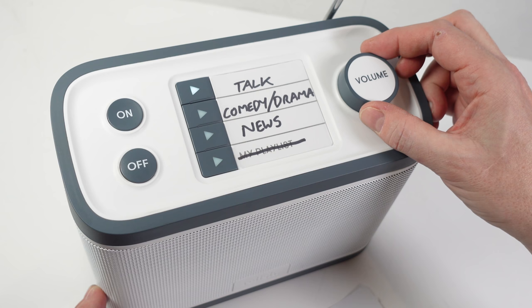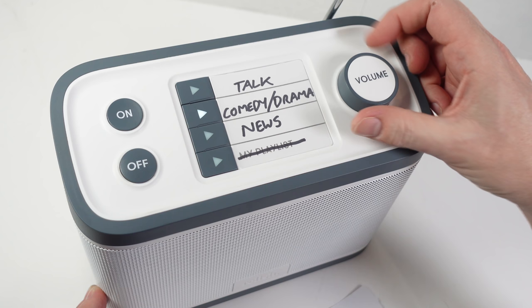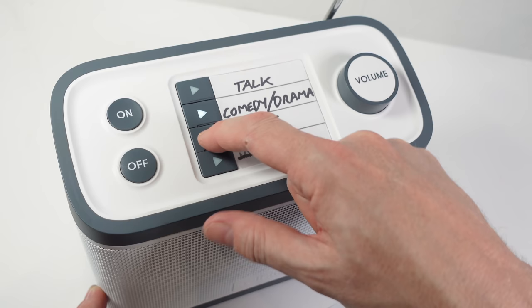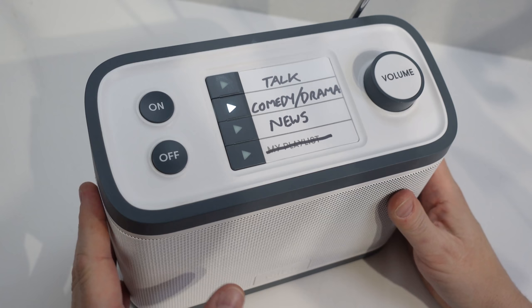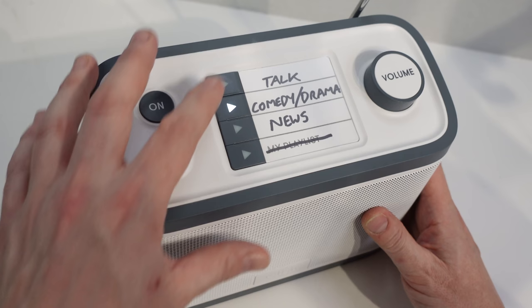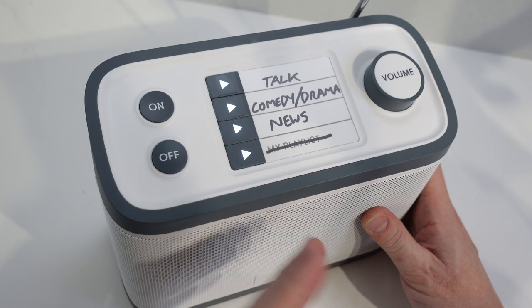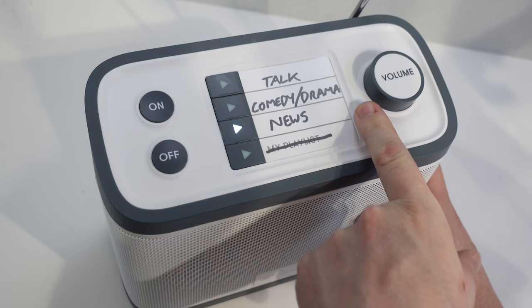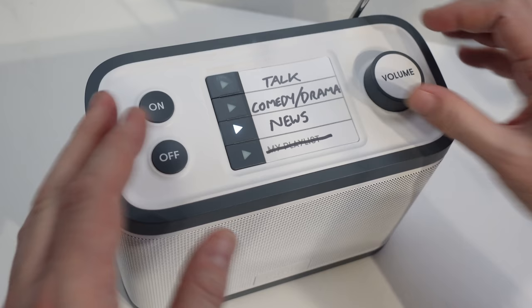The current preset lights up so you can see which station you're on. If we go to Radio 4 you can hear the audio clearly. Switching to Comedy and Drama — we've landed in the drama part of that station. Then News — audio is coming through. I've turned my studio lights down to a more typical room brightness, and you can see the illumination on the buttons is really quite clear, making it very obvious which station you're currently listening to. If you turn it off and back on, it returns to the last station you were listening to.